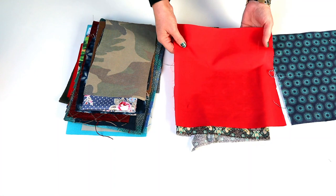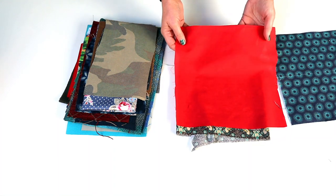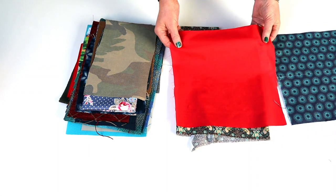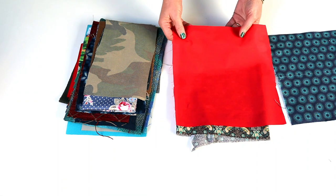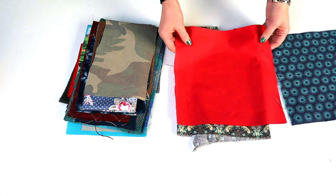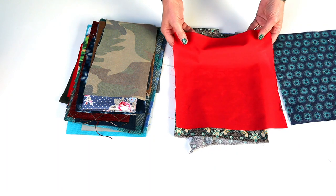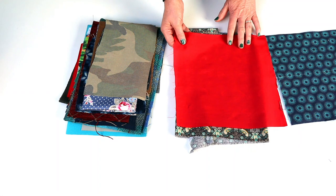Cotton poplin is slightly lighter — 110 to 130 grams per square metre, or 3 ounces per square yard. It's a slightly tighter weave than quilt cotton and not actually as good for bag making. It's often made of mercerised cotton and has a degree of permanent shine to it, it's slightly harder to sew, and doesn't drape well. In the US, broadcloth is a similar but slightly thicker weight fabric, but it's not one I use a lot of.